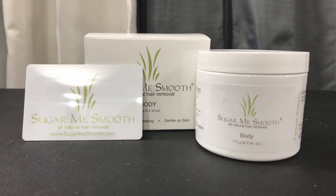Welcome to Stuff Lab. I'm Gwen and today we are testing the Sugar Me Smooth that keeps invading my social media.